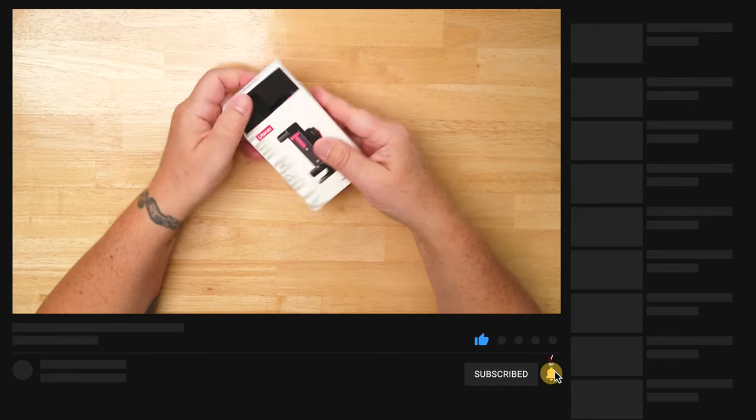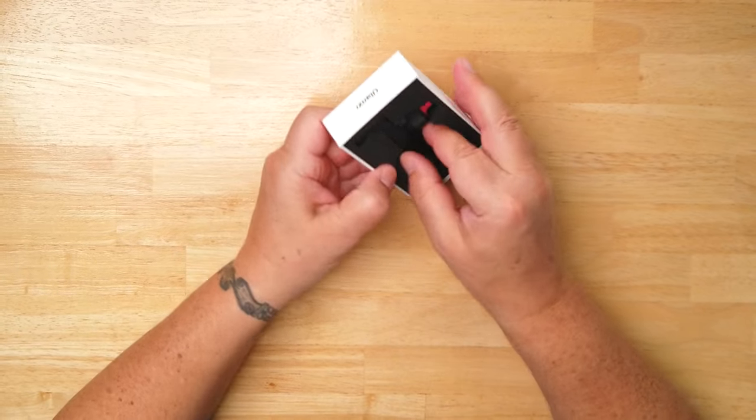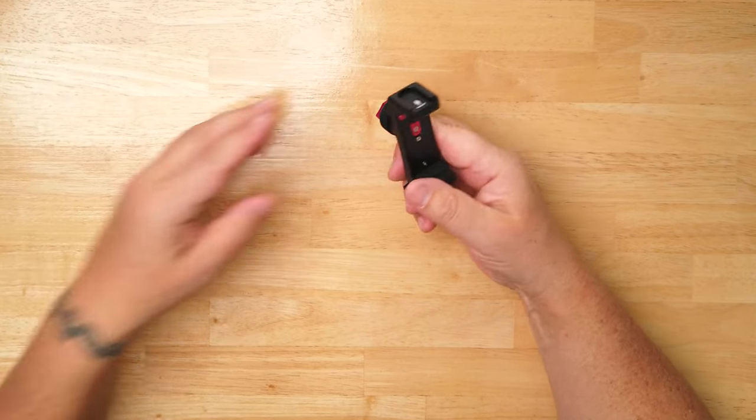Let's dive right into unboxing this thing and getting to the features and benefits of this holder. It comes in a box from Amazon — really good, well-packaged box with a nice flat matte finish. Now that we have this out of the box, let me show you what my thoughts are about the features I'm seeing.